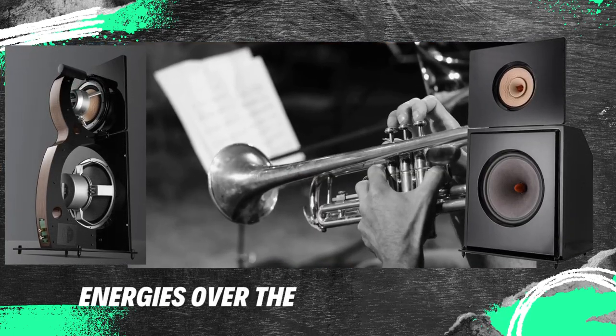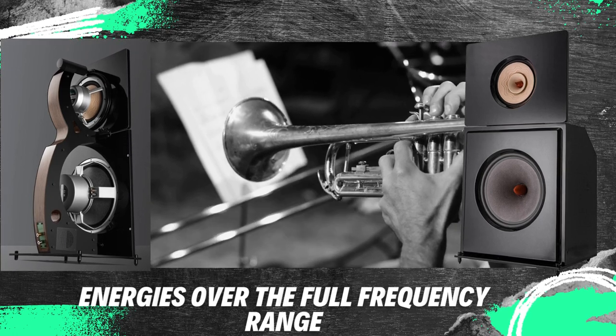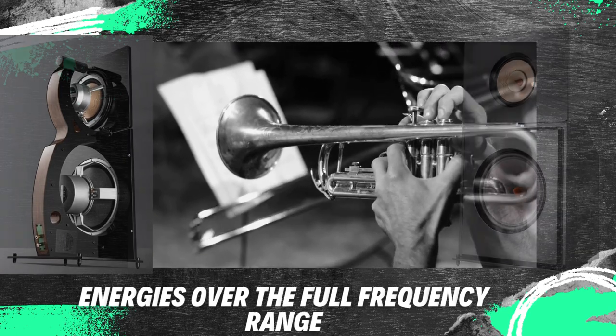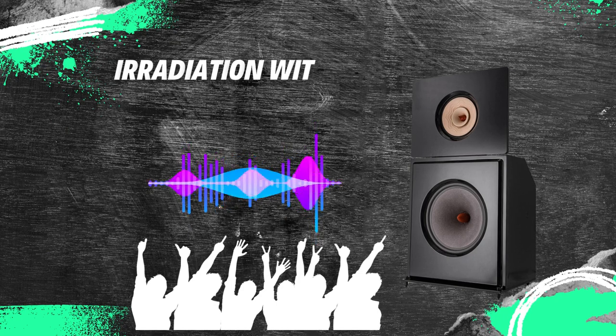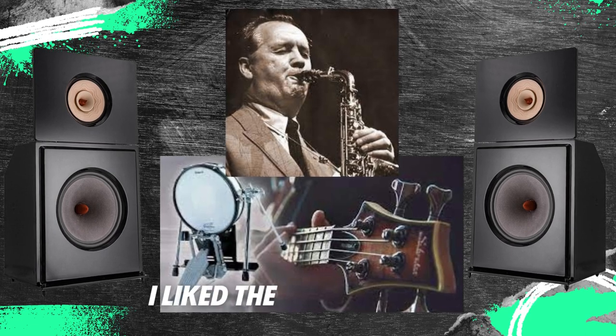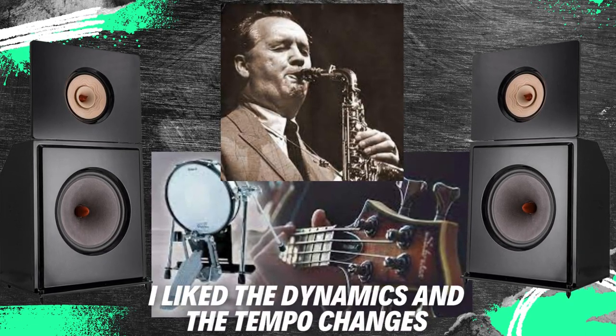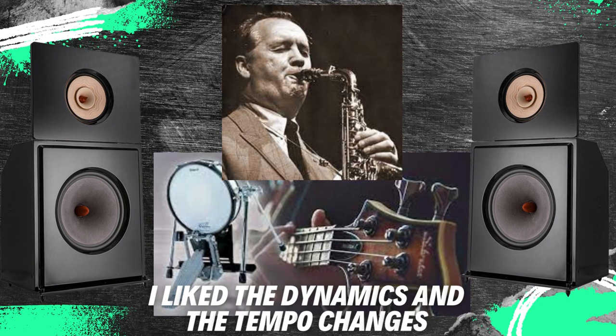Even at a volume comfortable to the ears, you could hear energies across the full-range frequency, which made it clear that we were dealing with great loudspeakers. Any energy radiated immediately without the slightest phase delay or hesitation. This manifested itself in the dominant saxophone playing and in the pulsation of the bass drum and bass moving across the floor and the seat. I really enjoyed the dynamics and tempo changes.